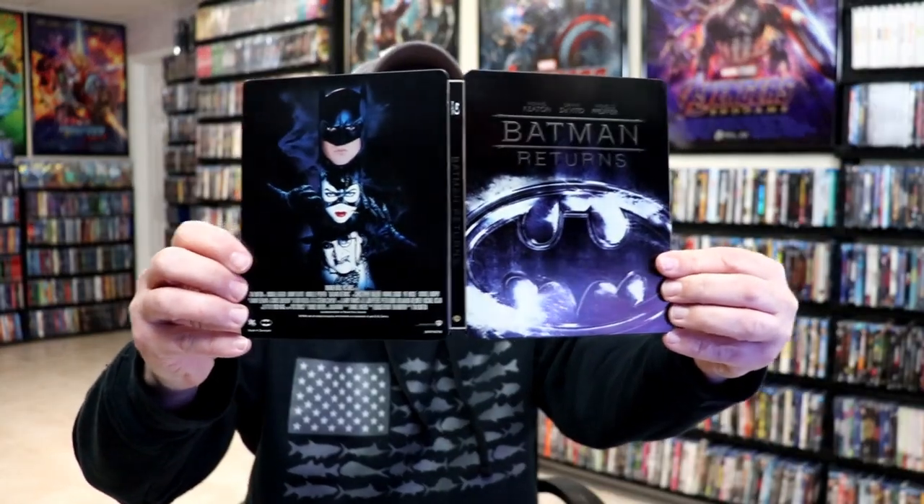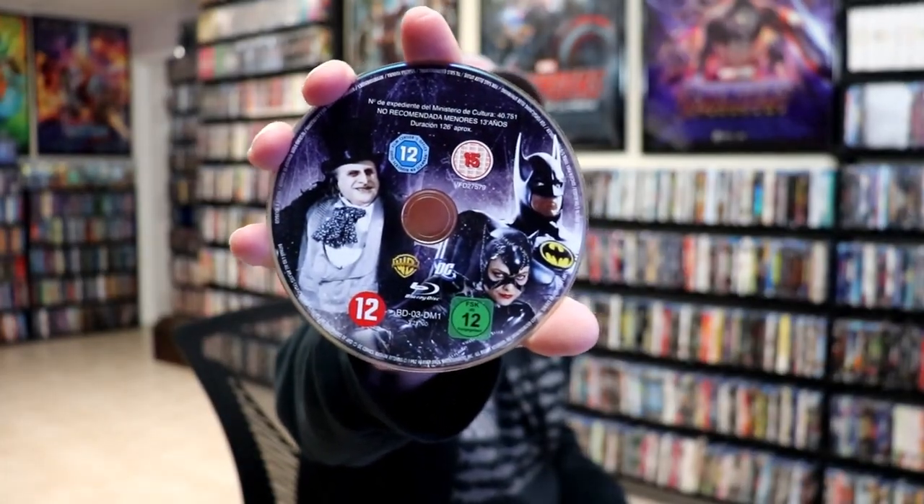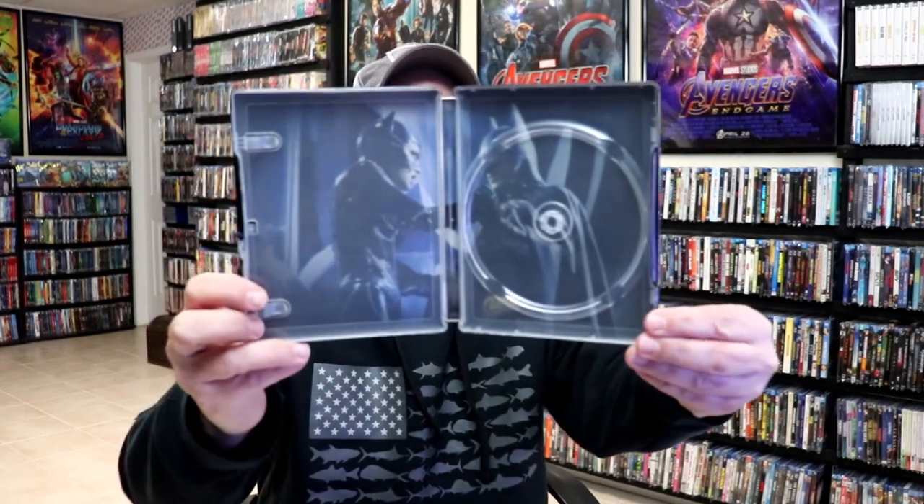We open it up and we have our front and back together. On the inside we do have our one Blu-Ray disc with some really great looking disc art. And we do have some inside artwork of Catwoman and Batman.